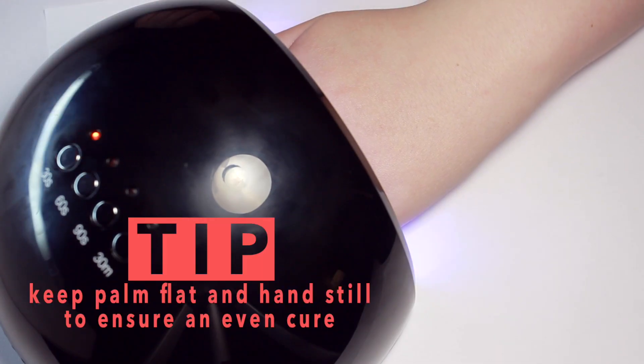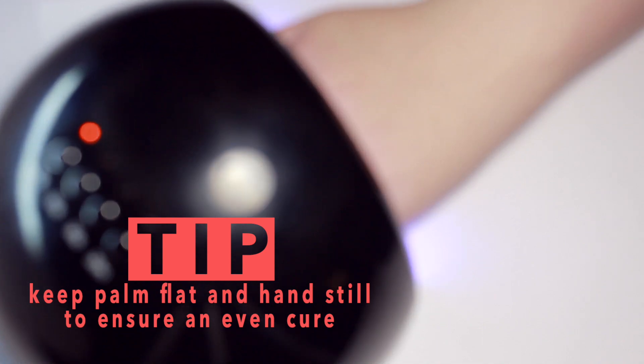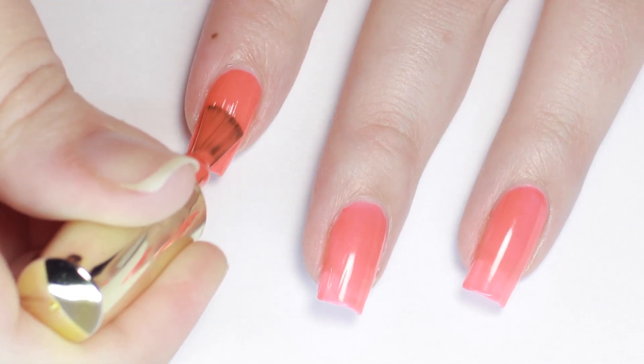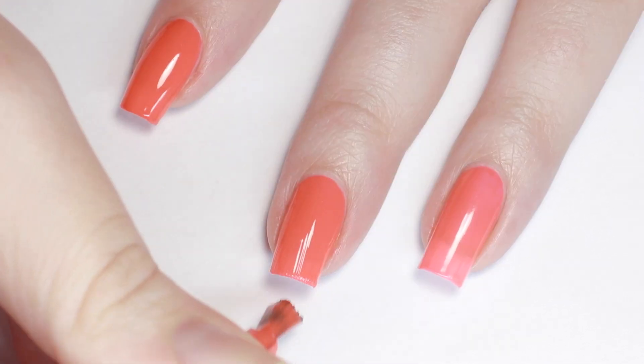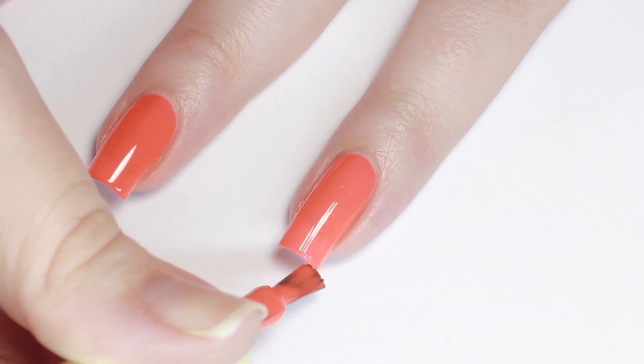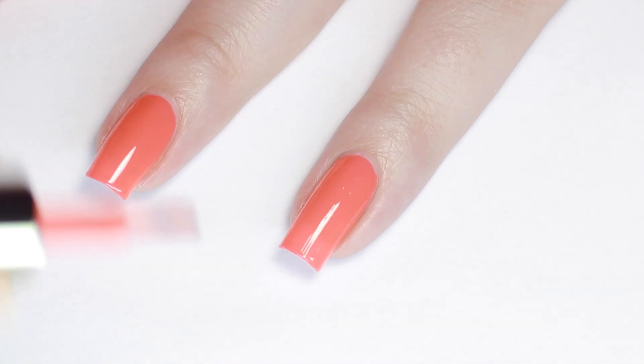Be sure to keep your hand flat in the dryer to make sure the lights are curing evenly. This lamp has faceted reflective inside, so it inherently bounces the light evenly over all of the nails. Once your first coat of color is on, you can decide whether you need a second coat for a more opaque color. If you can still see the smile line of your nail tip, I recommend doing another coat. Remember to keep your coats thin and even and cap the tip, then cure your second layer completely.